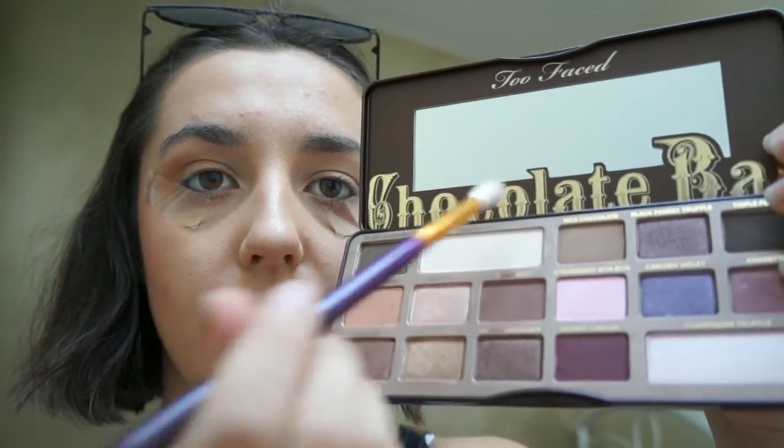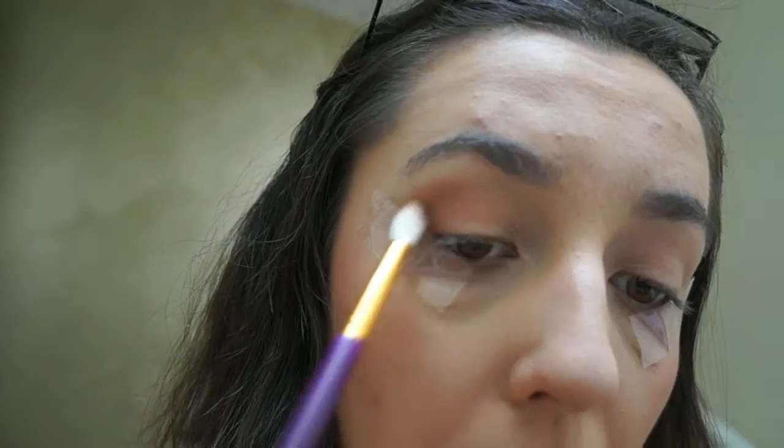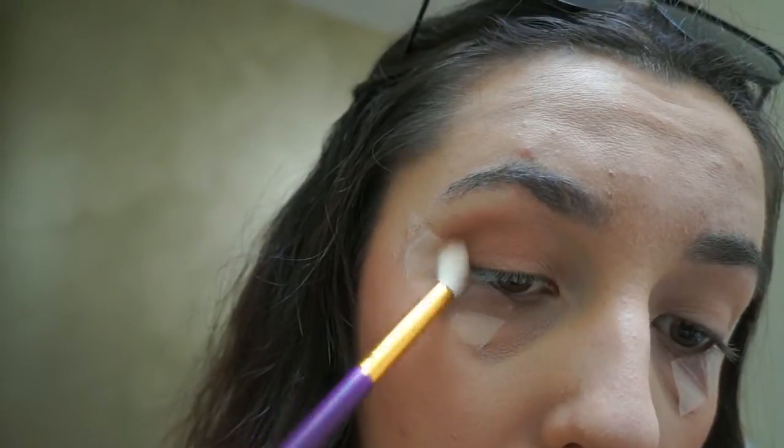Next I'm going to work with the next darkest colour. I'm going to go in with Milk Chocolate, put it on my brush, and underneath the first part you've done, go back over the top and blend it downwards. By having all these different colours layered over the top of one another, it'll give you more depth.